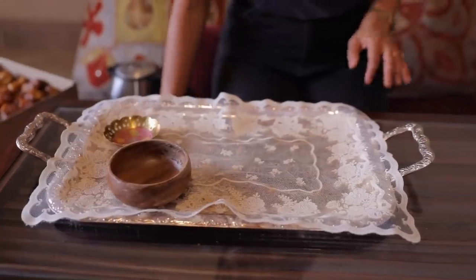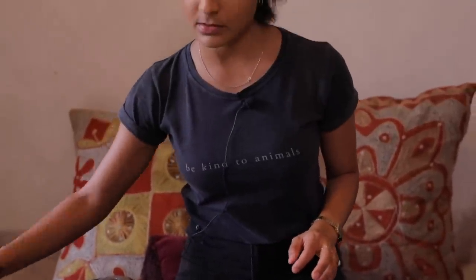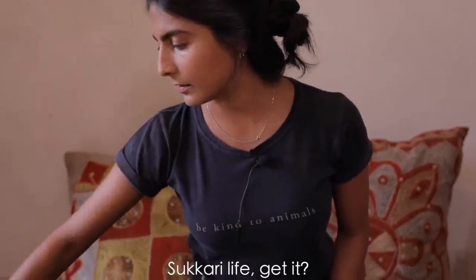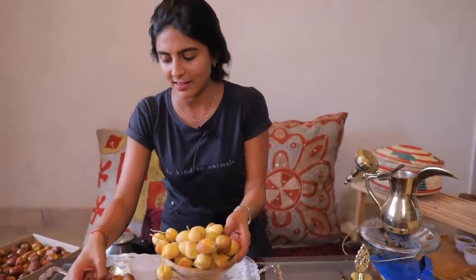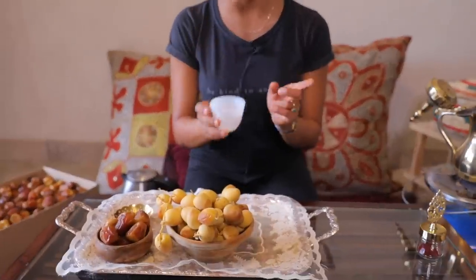We have about three minutes left, so let's prepare the coffee tray. Arabic coffee is usually served with dates — these are sukkari dates and they are my favorite. These are fresh dates, they're crispy and sweet, and they leave a dry aftertaste. A lot of people love them, but sukkari are my favorite. Then a cup for the coffee, and we're going to serve it with some traditional Saudi dessert.